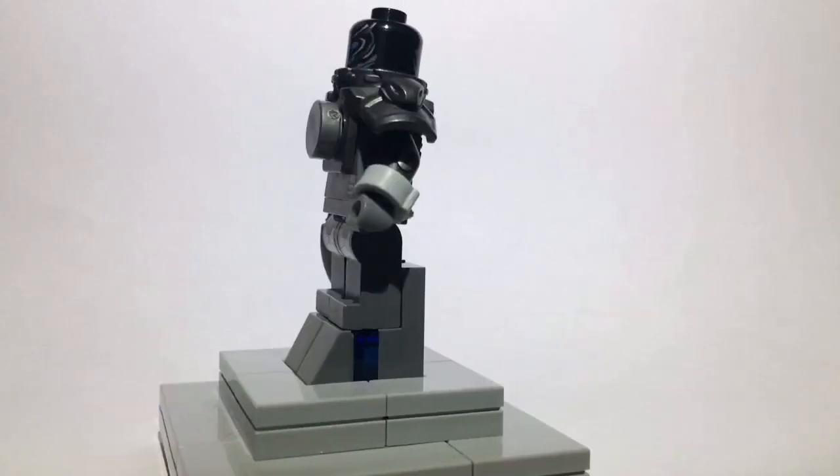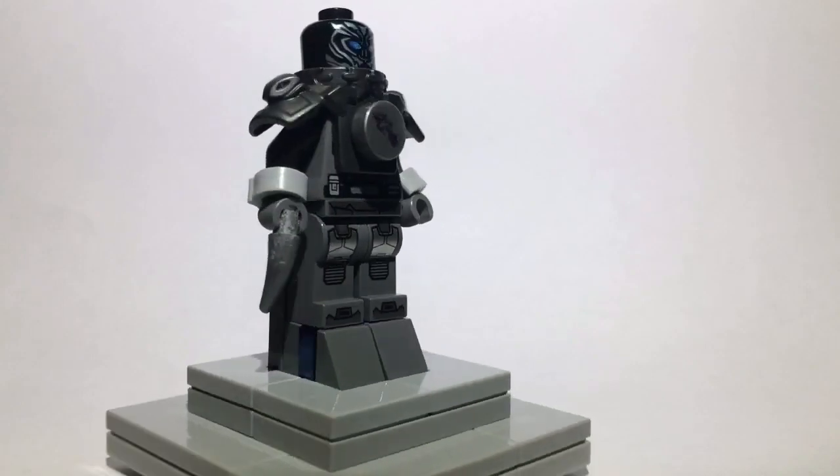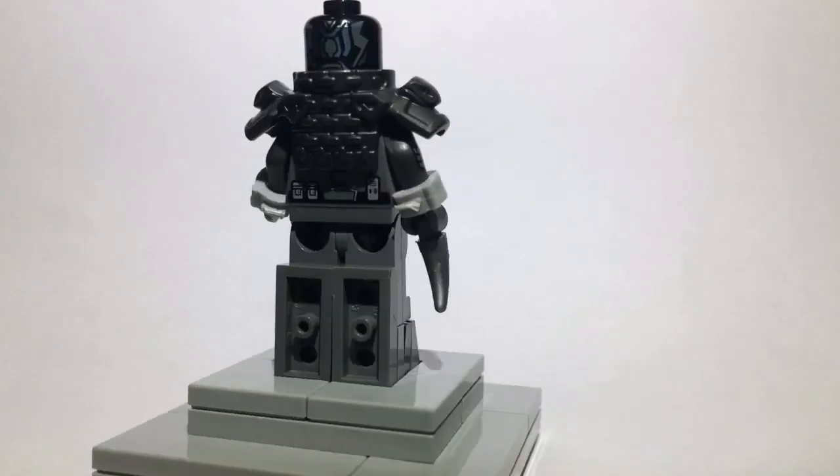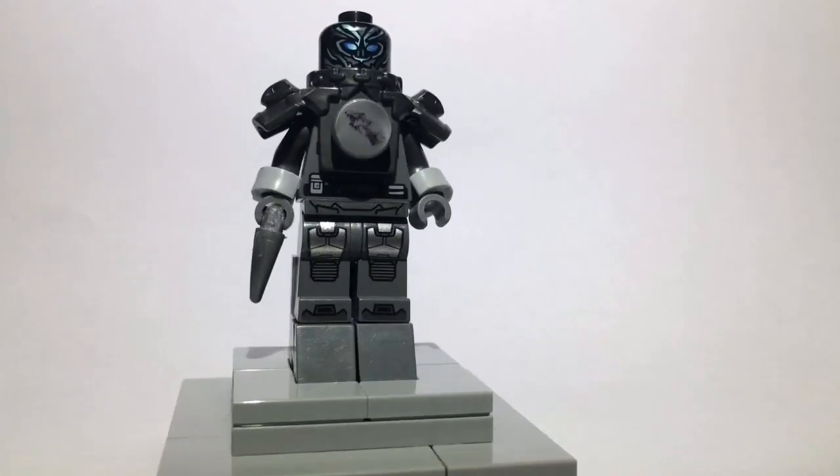That is really all I have today for showing you guys how to build Savitar from CW's The Flash. Thanks for watching, like, subscribe, and comment down below what you think of this custom and what customs you'd like to see me build. Thanks for watching. Bye!